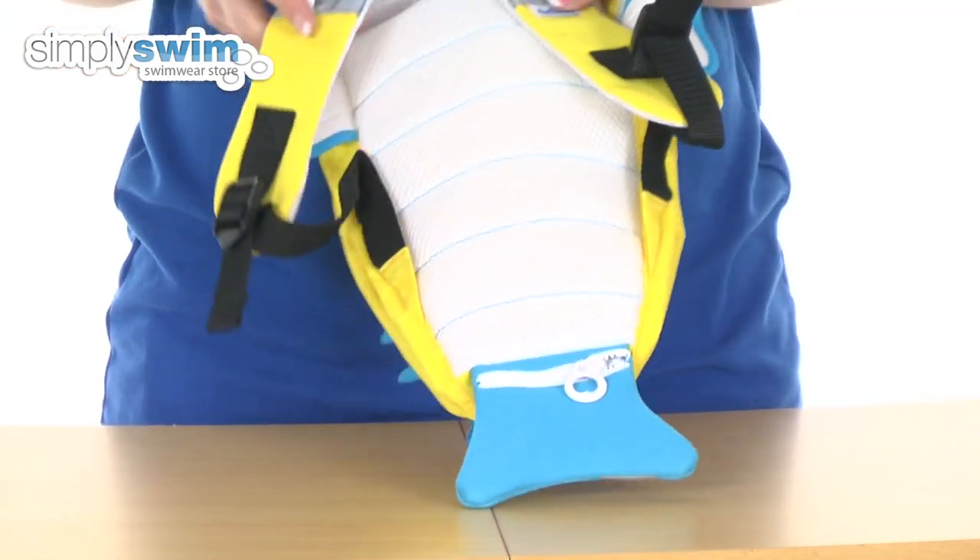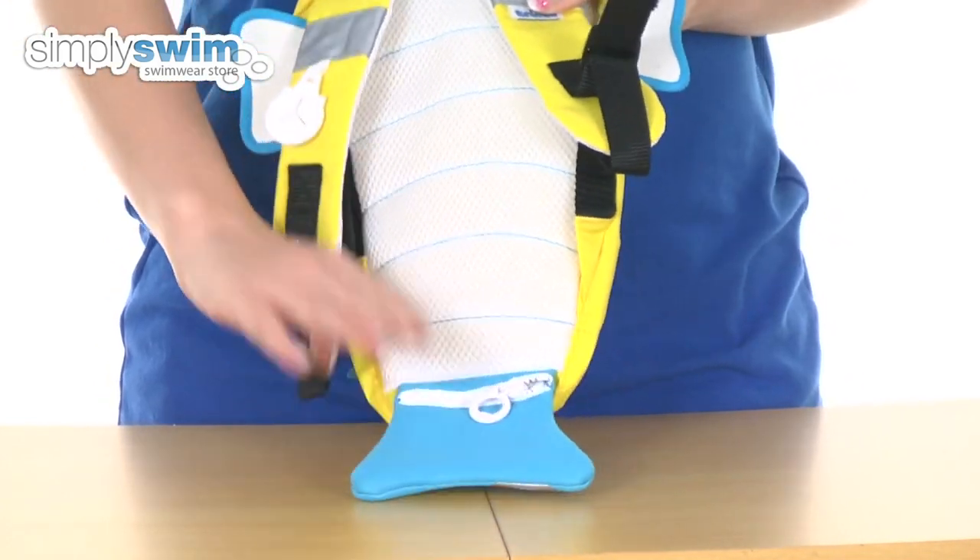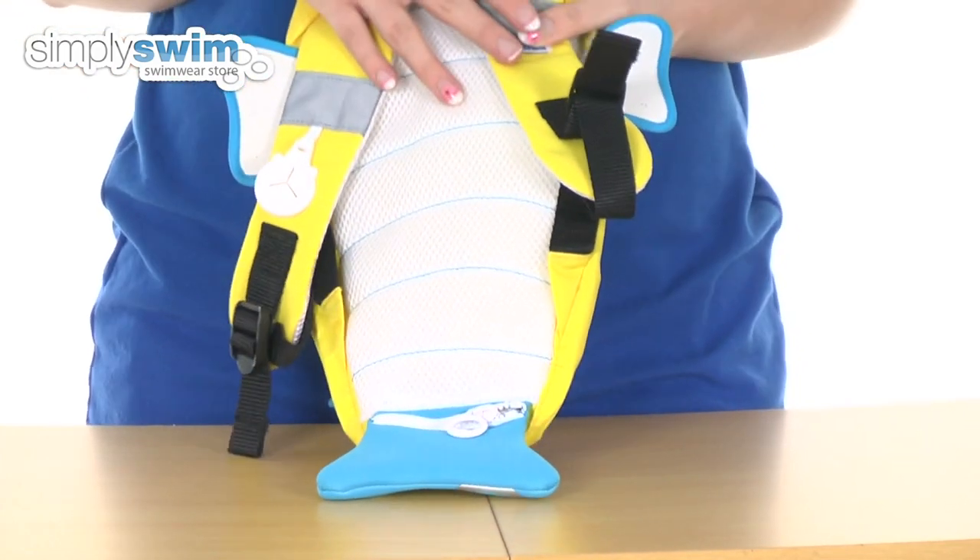And then finally, at the bottom there, we also have a separate little pocket which is waterproof. They can put coins in there or anything that they want to keep separate from the main compartment.